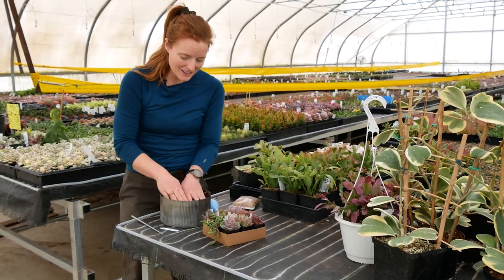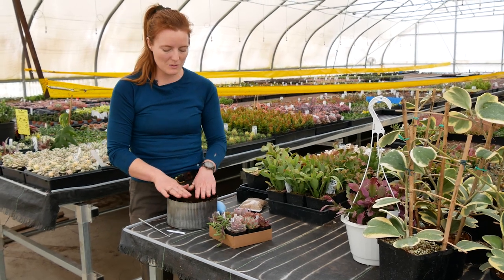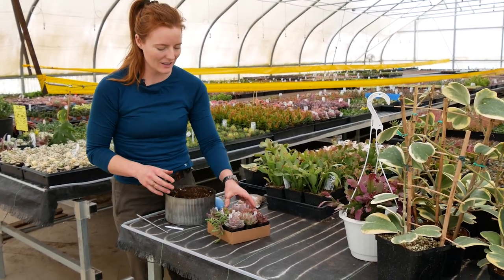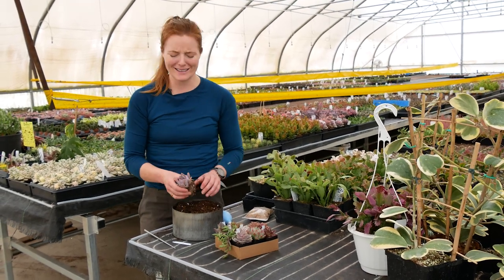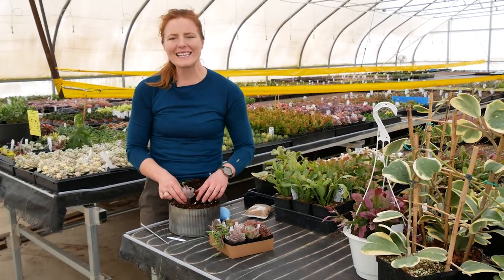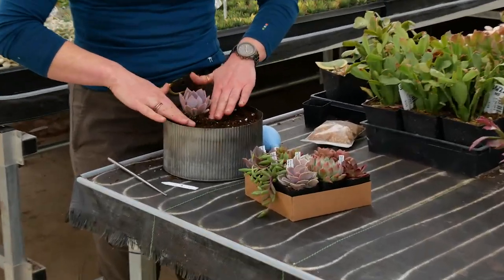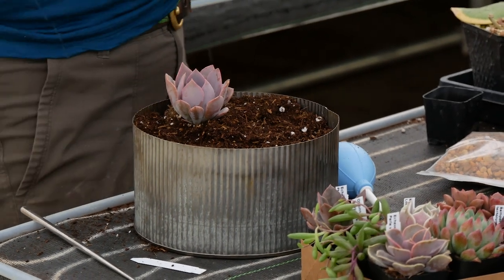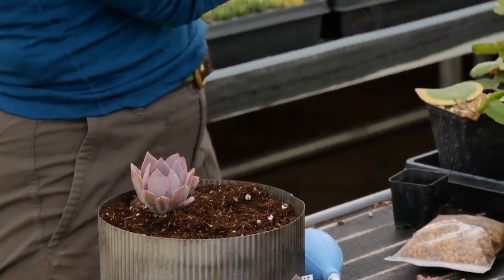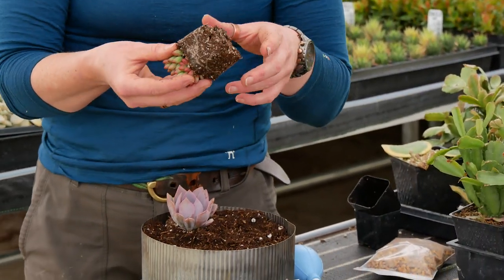That probably looks a bit full. What I've noticed is when you plant things a little higher they tend to look a little better and a little more full. If you get too low in the pot they have a sort of depleted look to them. With each of these pots I'm just gently squeezing them and turning them upside down, keep squeezing, and you've got a nice little root clump there.